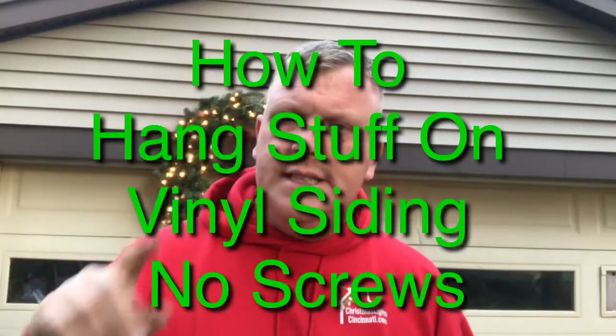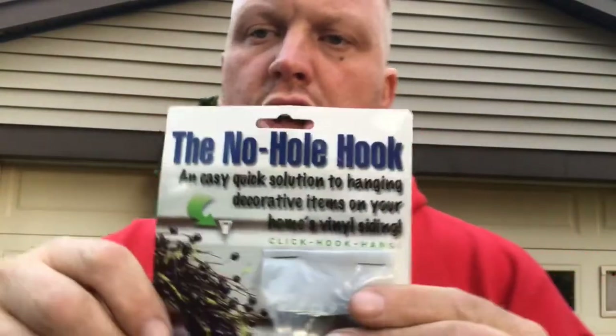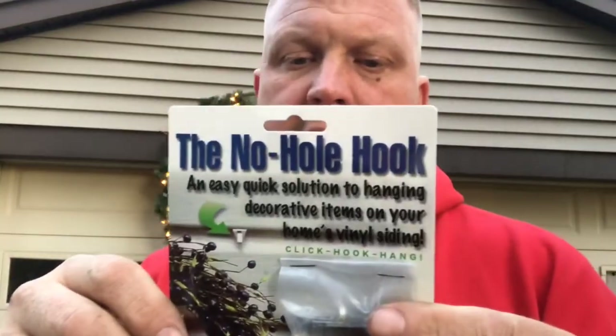Hey guys, Jason Geiman here with christmaslightstraining.com. Today I want to show you how to use these no-hole hooks. They actually work pretty awesome — you can see it's holding that wreath up there.